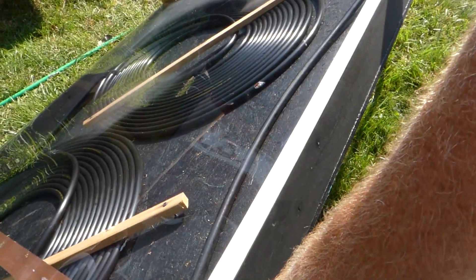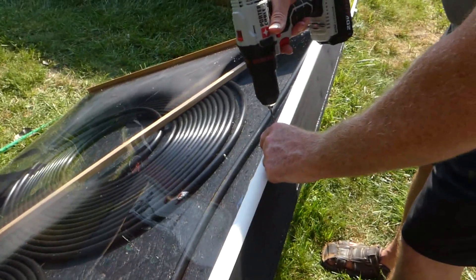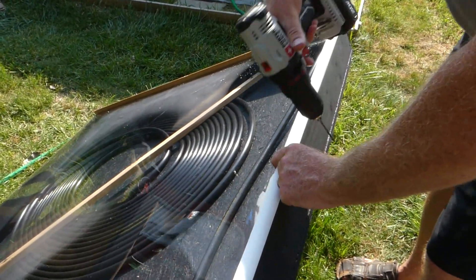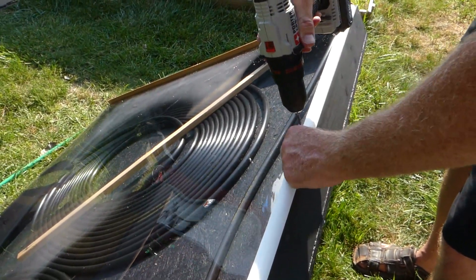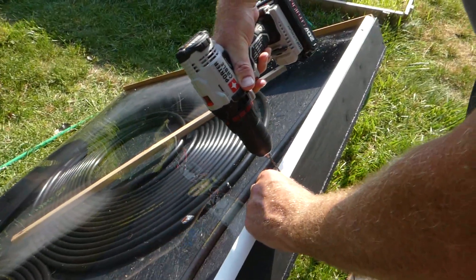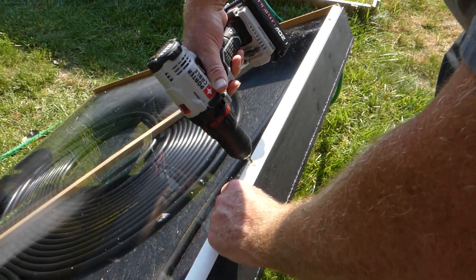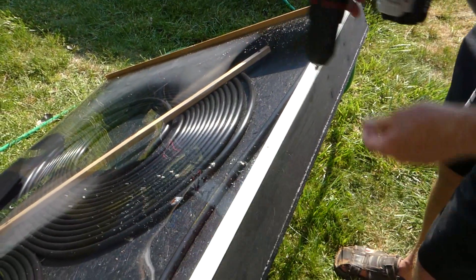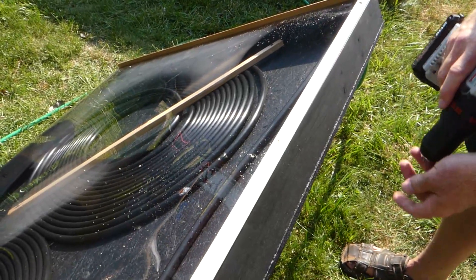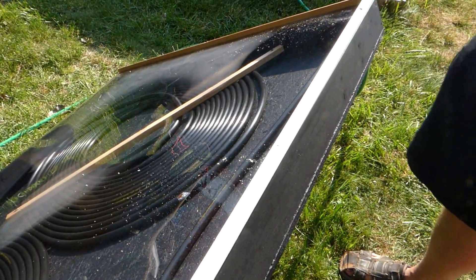We'll go one here, put one in the middle - five screws total. Be careful guys, because of course your drill bit is going to be a little bit toasty. Don't want to burn your fingers.